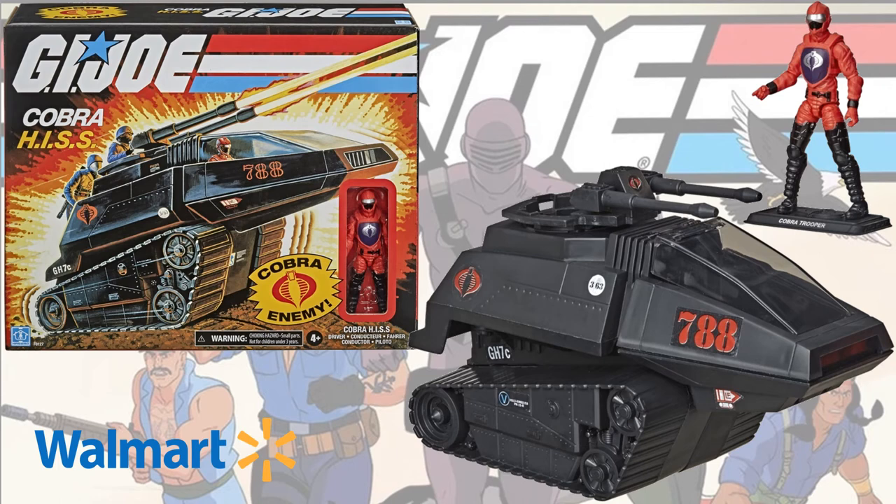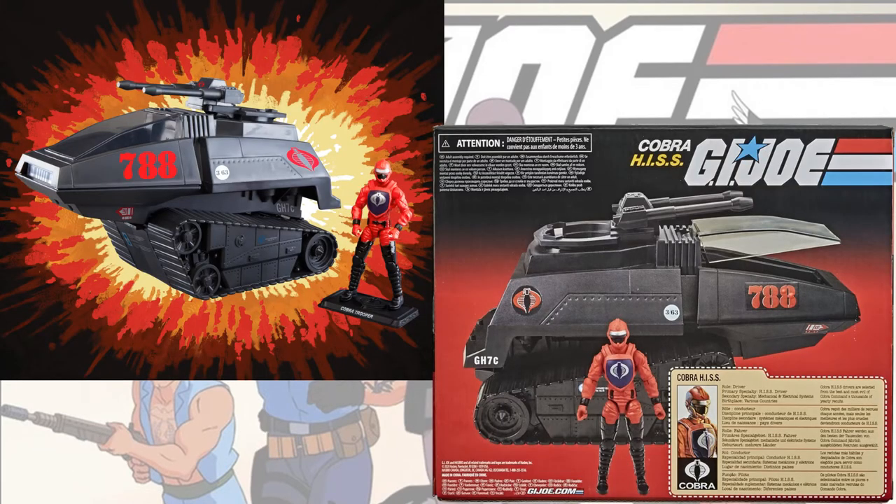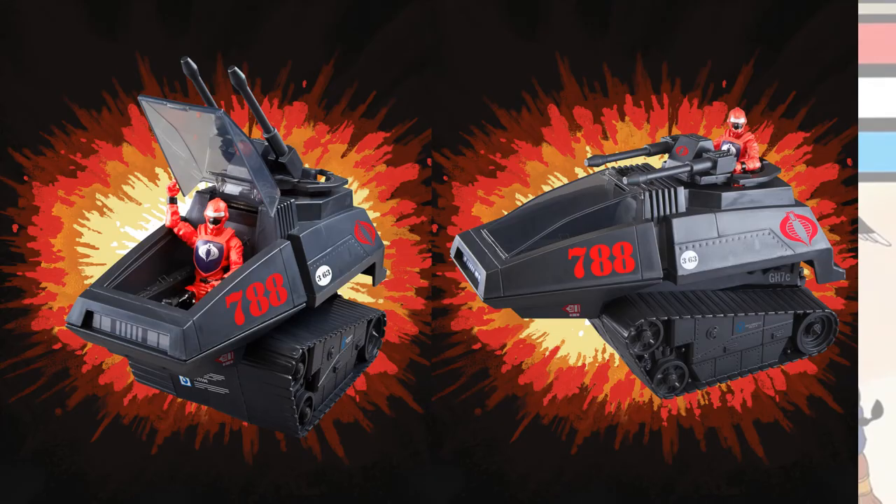Then you have the vehicles. You have the Cobra HISS with the driver — there's the back of the box. Of course that driver can go in the cockpit or in the cannon.